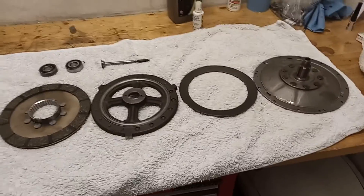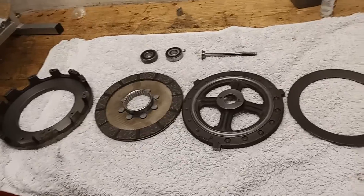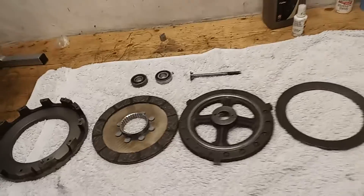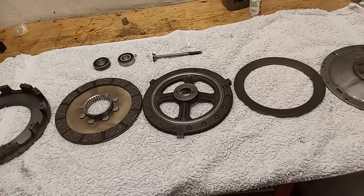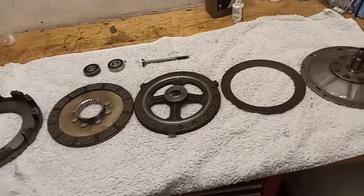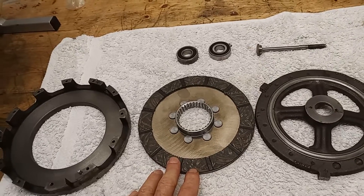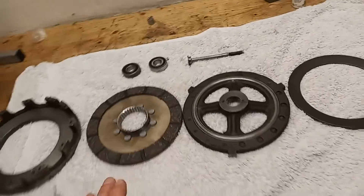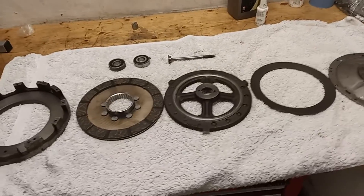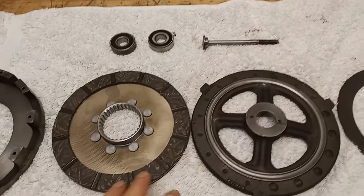On to the legendary triple clutch - legendary in many ways, good and bad. The triple clutch is a single plate dry clutch, different to most Triumph multi-plate wet clutches. The clutch does not run in oil; it runs outside the primary chain case and is dry - much like a car clutch. In fact, the clutch plate is either the same or very similar to that of an old BMC Mini.